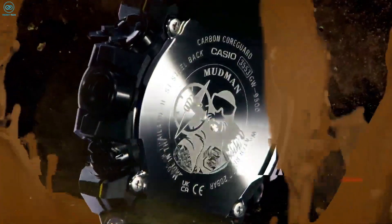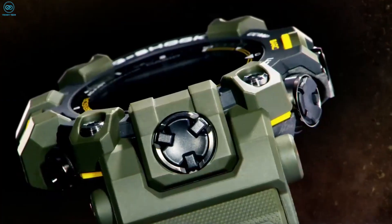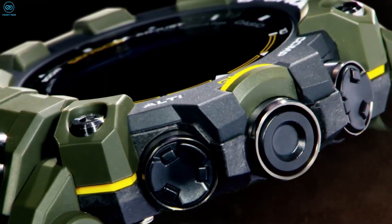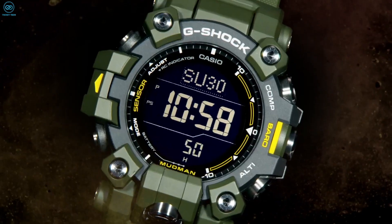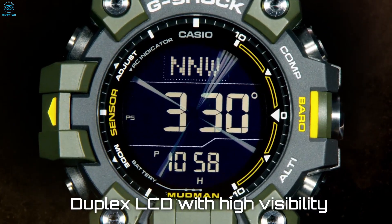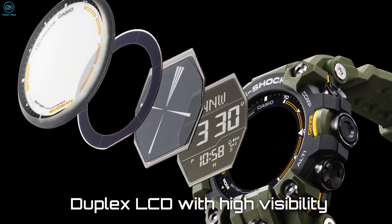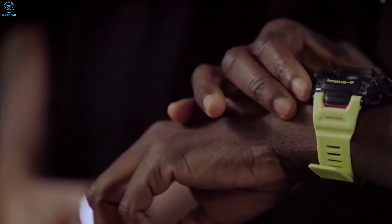Additionally, thanks to the bio-based resin, the case, band, and bezel are all protected from impact, while the physical buttons are protected by stainless steel absorbers. The screen has also been redesigned and now comes with a dual-layer LCD display, with a digital compass on the top layer of the face, with time and measurement sitting underneath.